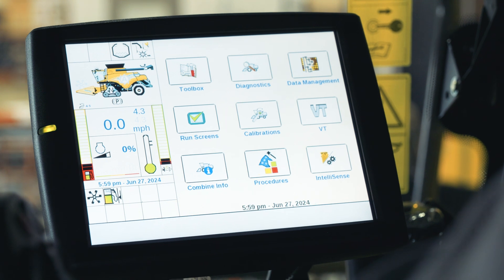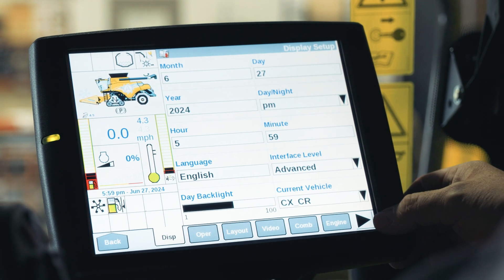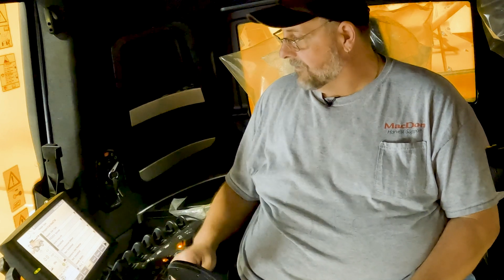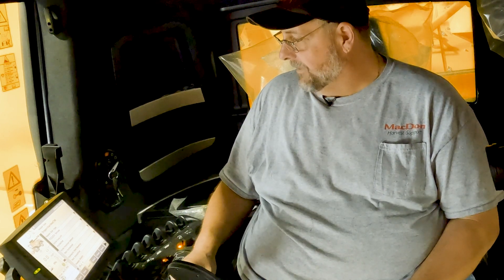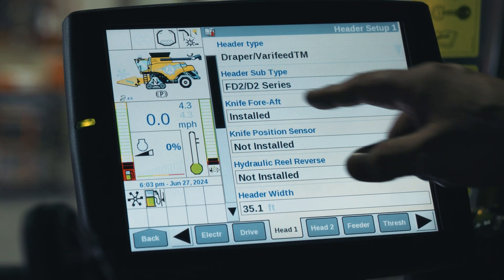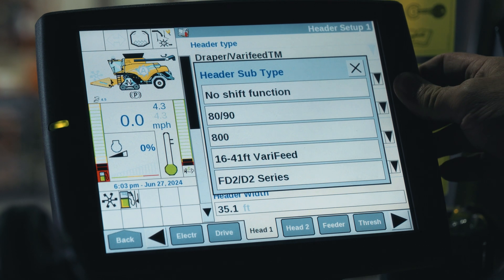Go back to the home screen and we're going to go into the toolbox — we need to tell the combine some information. Now that we're in the header one setting, we want to make sure that we've got our settings properly configured, because it doesn't necessarily sense all of the installed options and you may not have all these options installed.